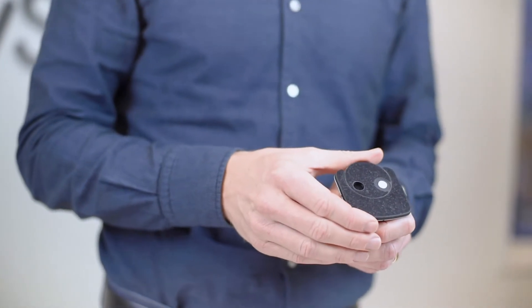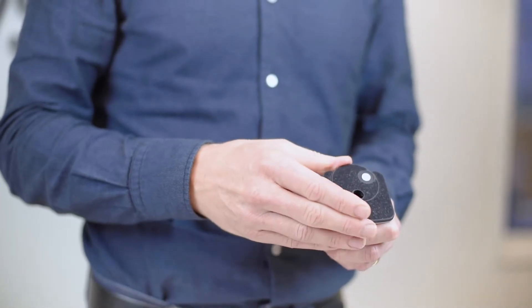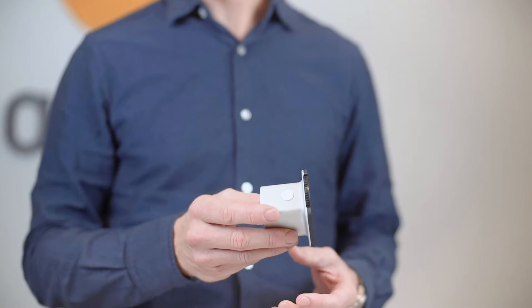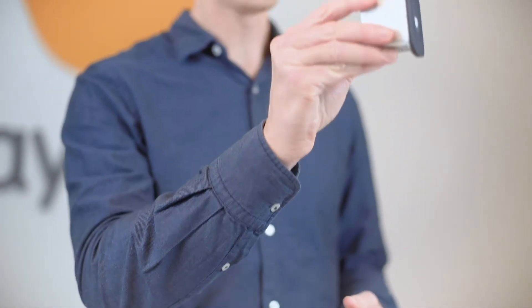Measurement mode is selected by turning the wheel on the back side of the sensor. The light sensor is made in one piece and its ergonomic design makes it possible to easily measure flush to the screen while conducting measurements.